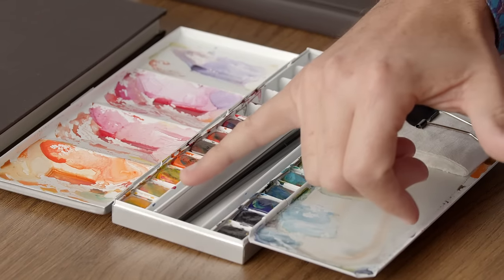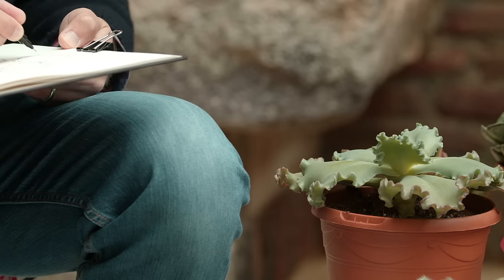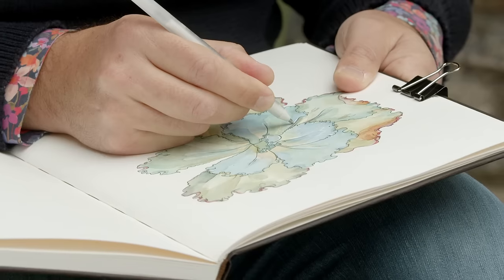I will talk about the materials we will need, and I will teach you color techniques to create your own palette of greens. After that, I will take you to a beautiful flower shop to pick one plant, and put our knowledge about lines, colors, and textures in action.